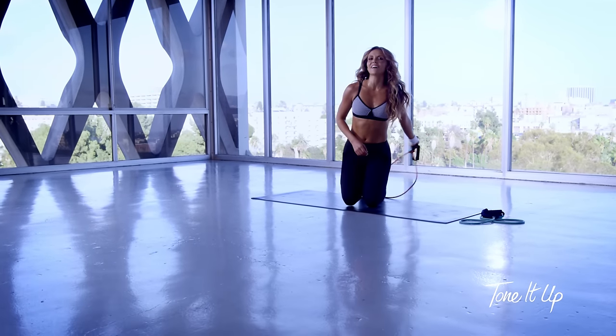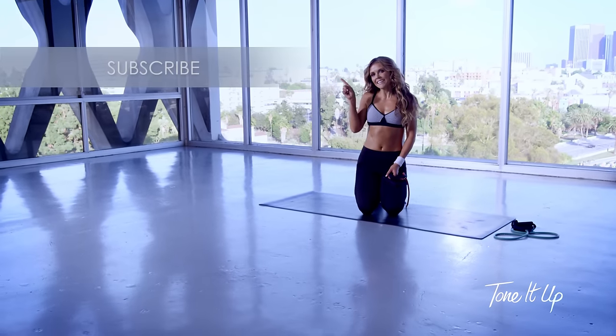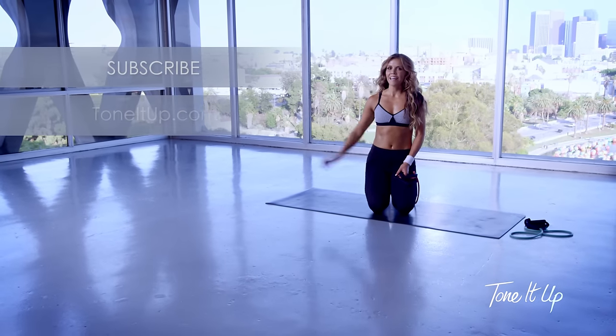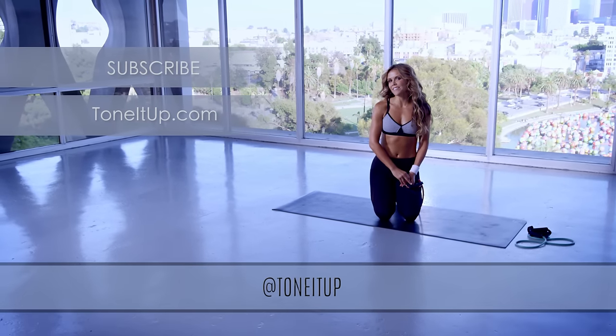That was such a good workout! Thank you so much for joining me today for your Tone It Up Band Routine. Make sure you subscribe to our YouTube channel and go to ToneItUp.com for your printable workout. Check in with me — upload a photo and let me know you did this routine with the hashtag TIU team at Tone It Up.